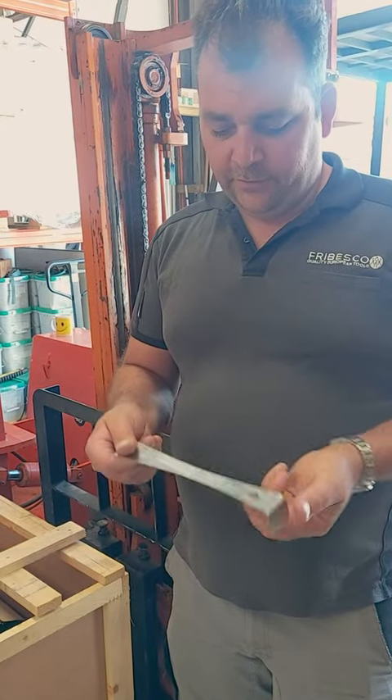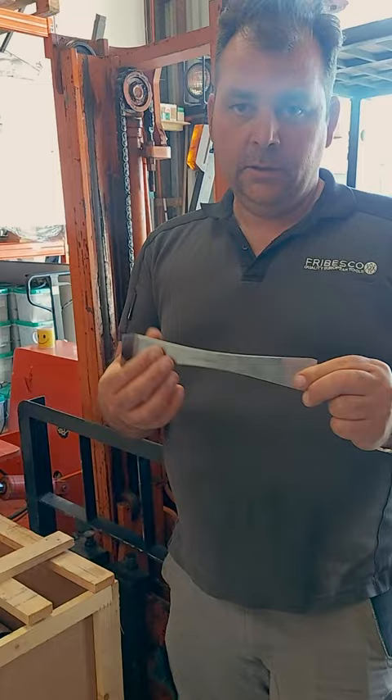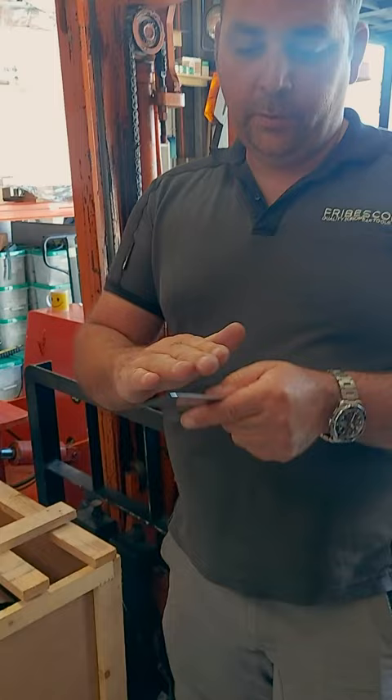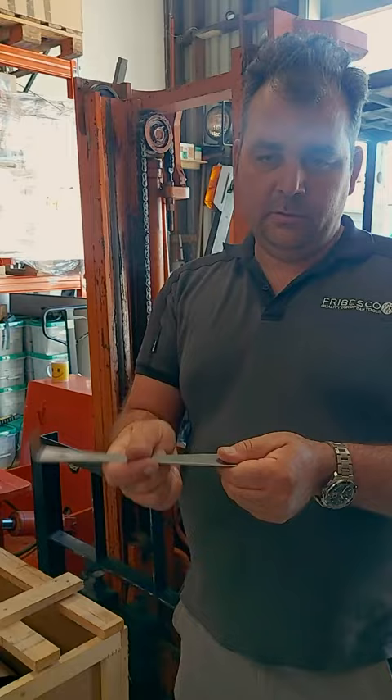Here we have our stainless steel bar, available from Frebesco. It's stainless steel and quite flat, going straight out almost to a point. If you need it sharp to open up your crush folds and end flashings — that's what we mainly use it for. If you have a folding machine and it crushes the ends, you go in and open them up.